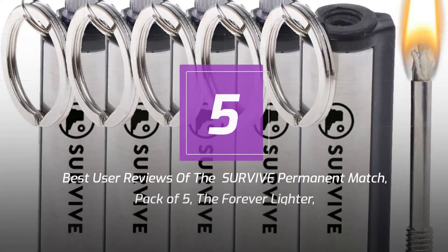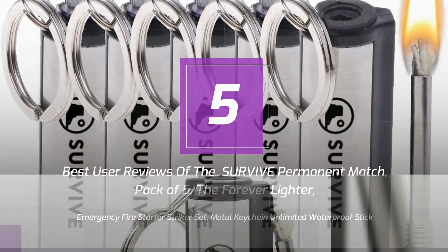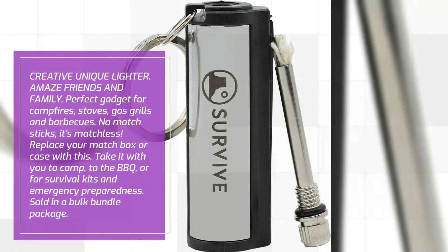5 Best User Reviews of the Survive Permanent Match Pack of 5 — The Forever Lighter, Emergency Firestarter Striker Set, Metal Keychain Unlimited Waterproof Stick, Creative Unique Lighter. Amaze friends and family. Perfect gadget for campfires, stoves, gas grills and barbecues. No match sticks, it's matchless.